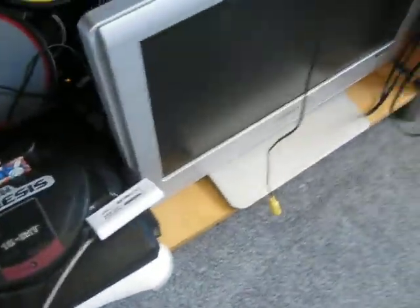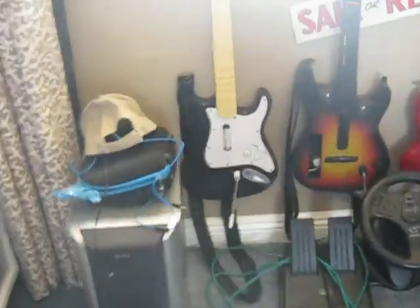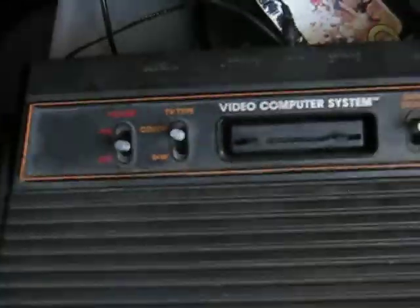Maybe you're a Sega Dreamcast or PS2 kind of guy — with Rock Band, or maybe, as you can see, Rock Band, Guitar Hero, Guitar Hero 2, Guitar Hero 3. Or maybe you like old stuff, like the Atari.